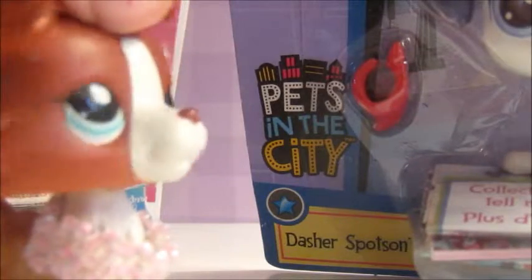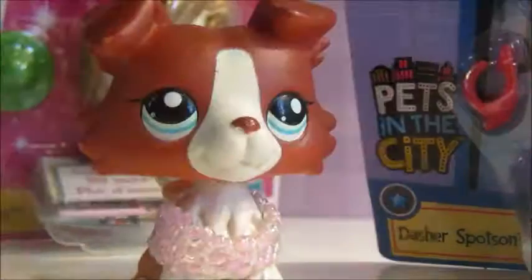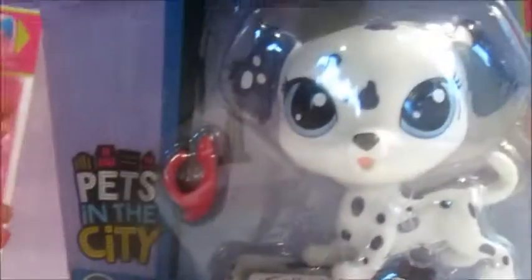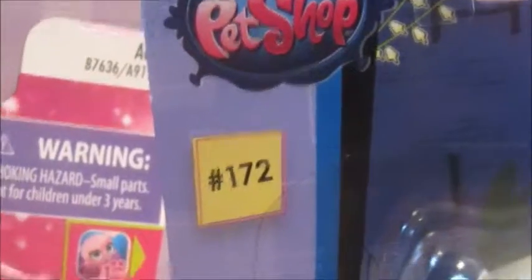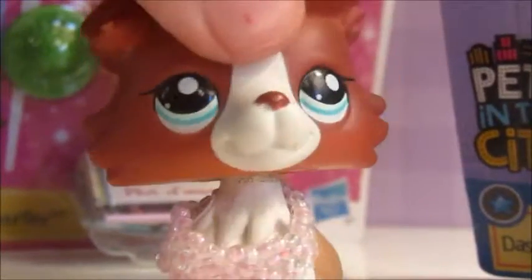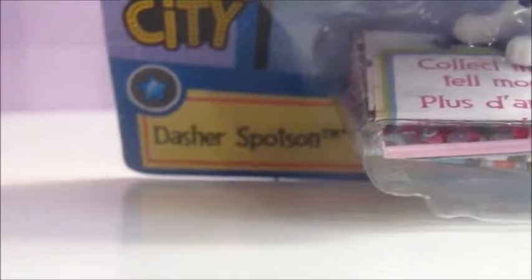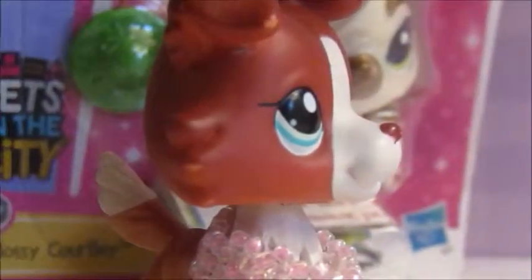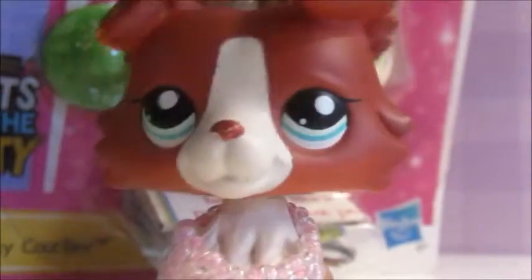So first I will be reviewing this — I mean, what the heck am I saying — I will be reviewing this Dalmatian, and this is number one. This is pet number 172. If you wanted to buy it yourself, then that's the number. And its name is — they have really weird names — Dasher Spotson. I guess that makes sense since it's a Dalmatian, but it's kind of weird.